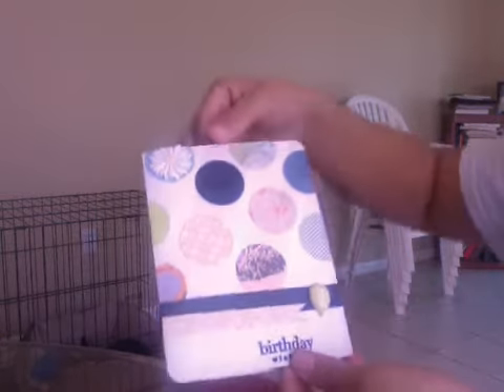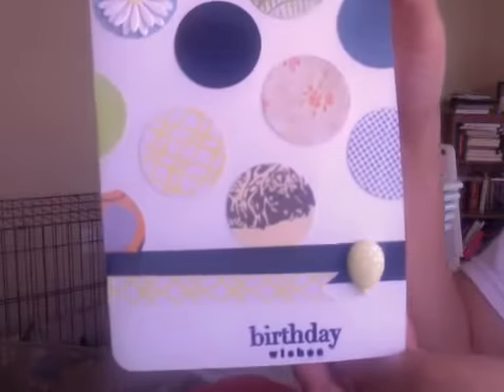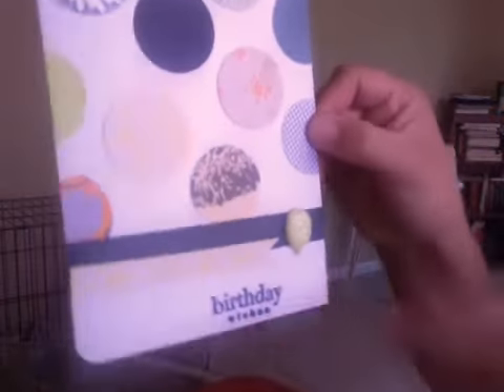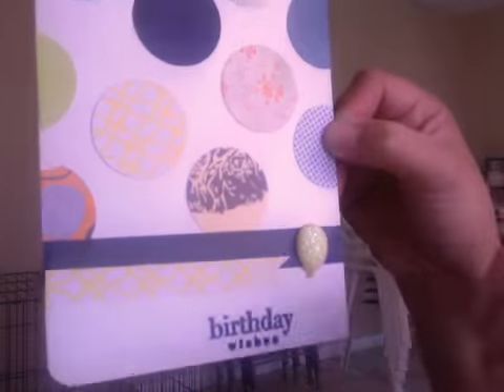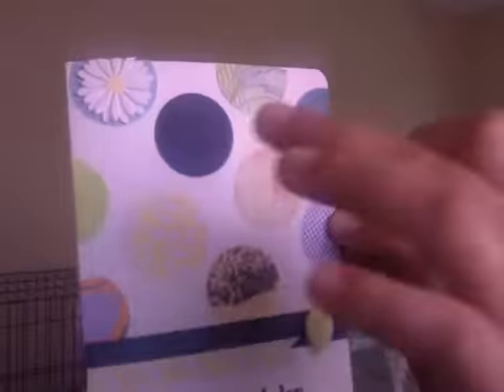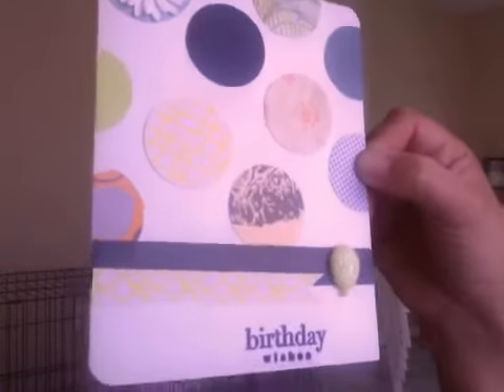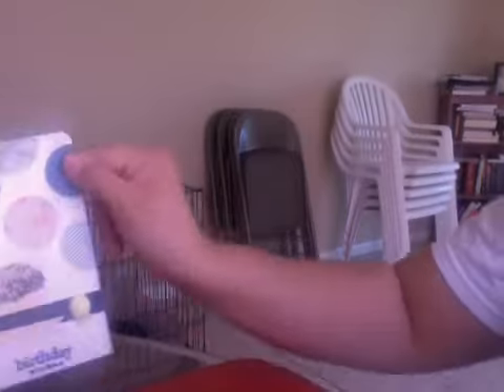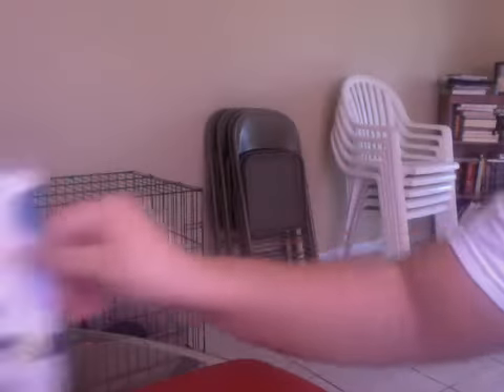The first card is for my friend Mario. His birthday is actually on Sunday and we're all going out Saturday night for his birthday. I used a birthday wishes stamp, and I used those Recollection balloons. There's a little flower here and I just cut off the edges so it wouldn't go over the edge, and just different color dots that I punched out. I copied this design from Melody — she sent me a card that looked just like it. I thought it was super cute so I decided to make one, and I think it came out cute.